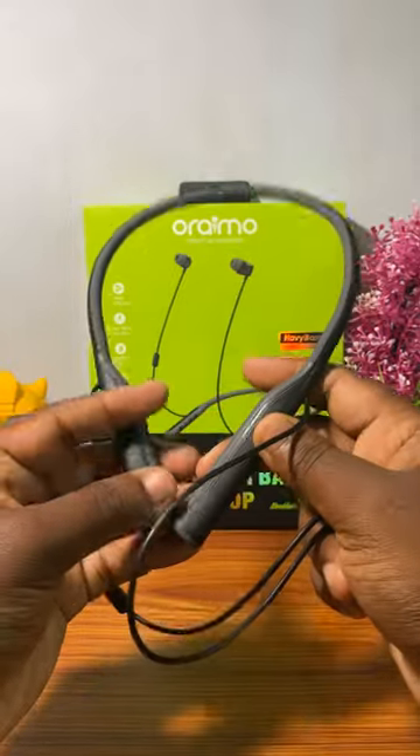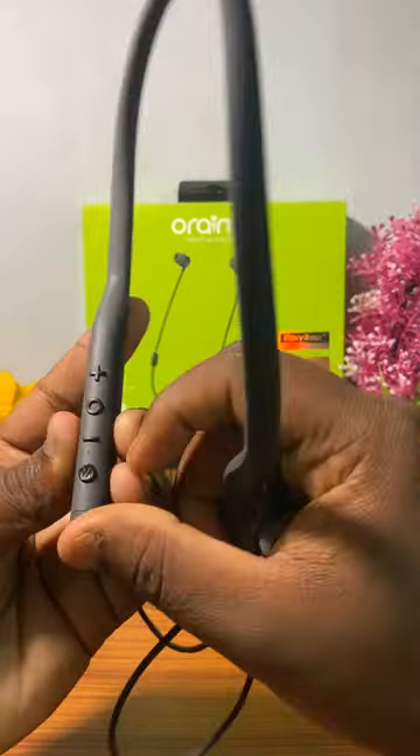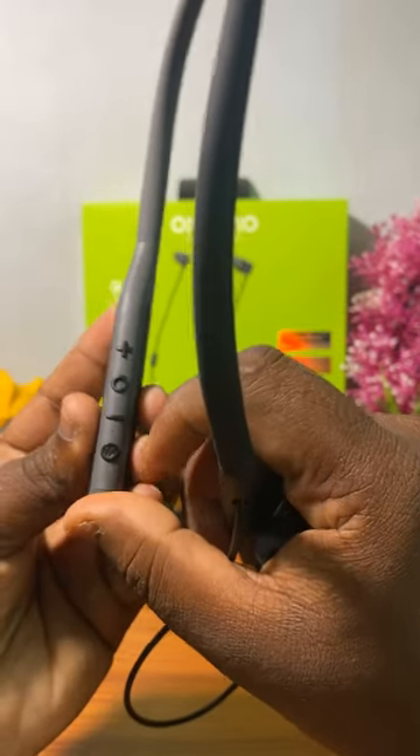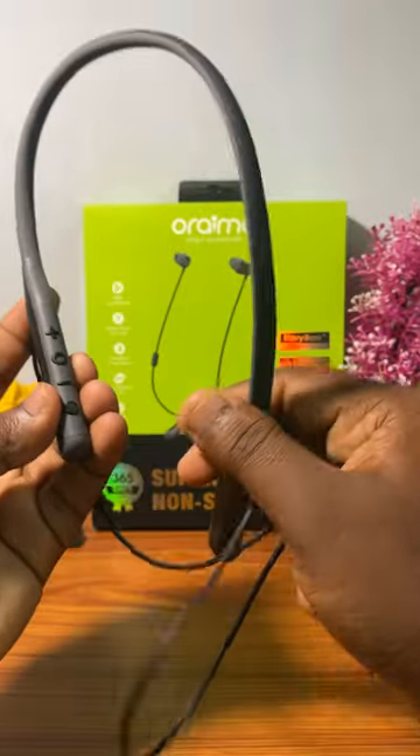Here we can use the ENC Technology. Again, the mode change button — once you press the mode change button, you can change the mode.